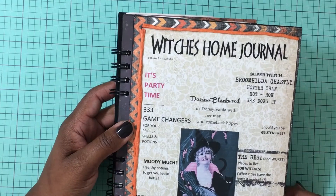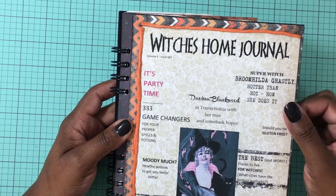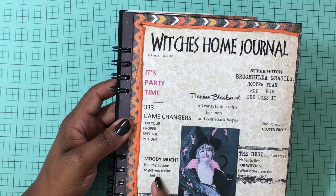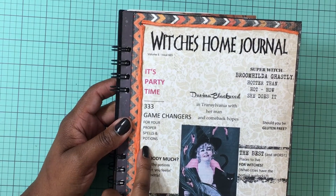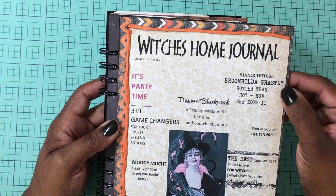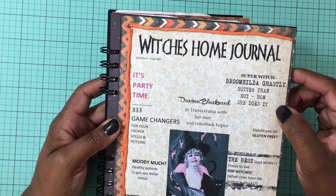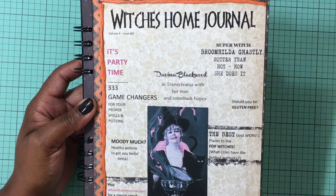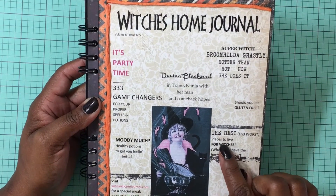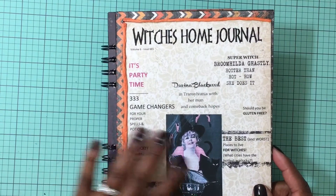It has little topics that you would find in a magazine on the cover: 'Party Time,' her name is Davina Blackwood, and it says 'In Transylvania with her man,' 'Comeback Hopes,' 'Moody Much,' 'Healthy Potions to get you feeling better,' 'Game Changers for your proper spells and potions,' 'Super Witch Groom Hilda,' 'Ghastly — Hotter than Hot, how she does it,' 'Should you be gluten-free,' and 'The best and worst places to live for witches — what cities have the hottest warlocks.' I just typed that up in Word.